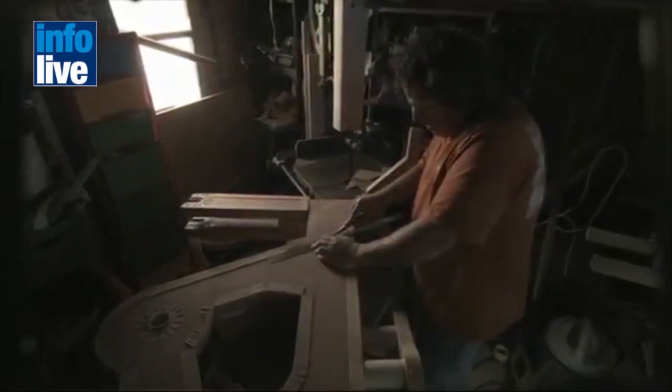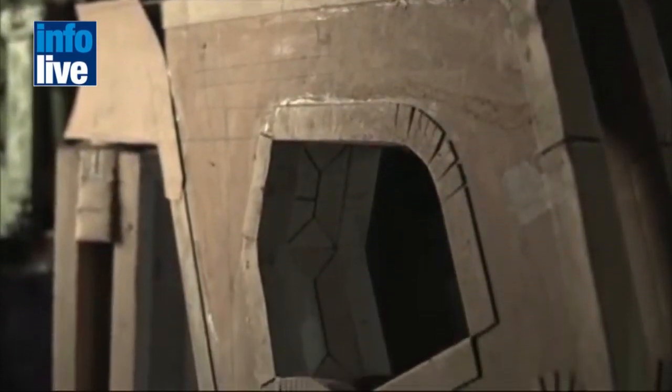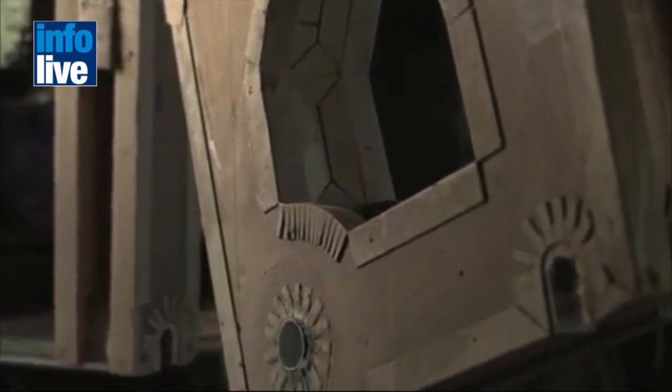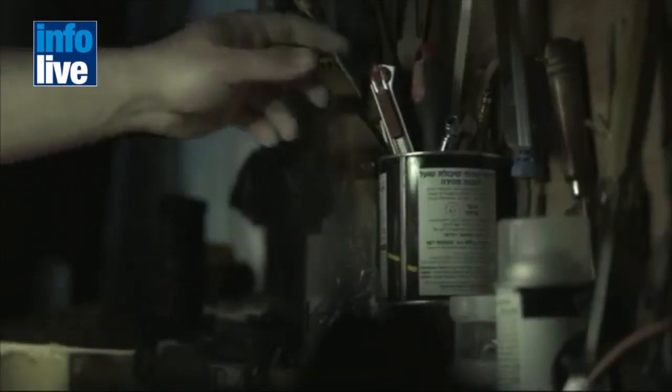My first operational prototype looked like a hybrid between a packaging box and a bicycle — it was a package on wheels pretty much. Then I realized it had to look like a real bicycle, and figuring out how to take that cardboard box and turn it into an ordinary bicycle — that's where the real challenge started.